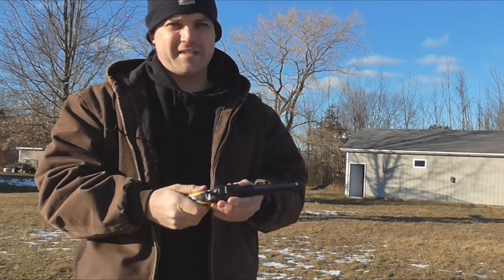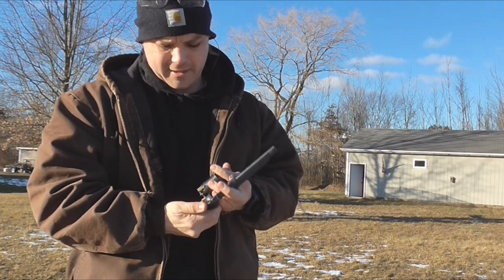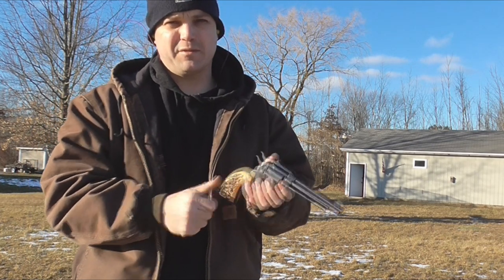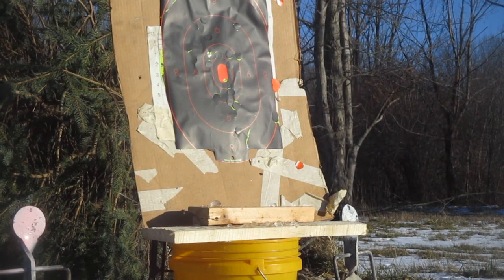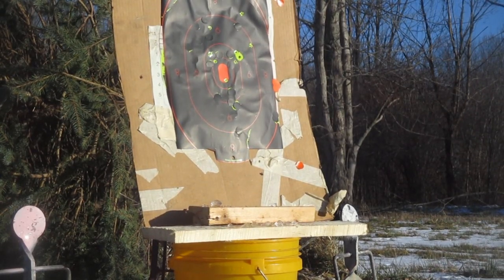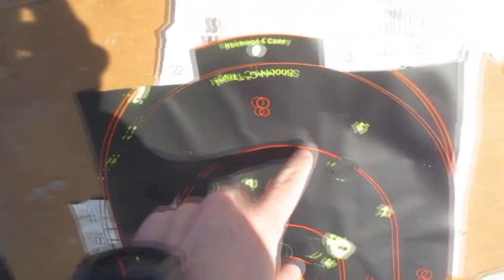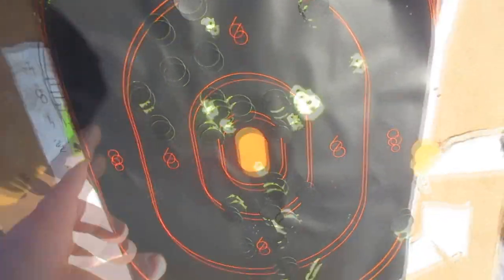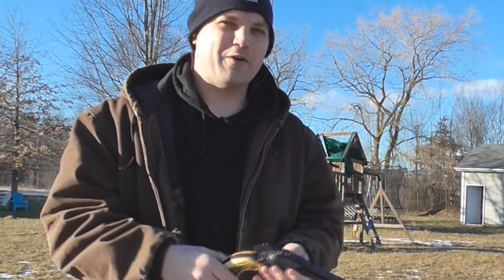Click. The double action has a hell of a heavy trigger pull. It shoots pretty fast just like any other double action, but usually when you've got that heavy a trigger pull the accuracy is going to suffer. Let's see how we did. All right — one, two, three, four, five, six, seven. Seven accounted for, I don't know where the other ones went, but it definitely opened up quite a bit.